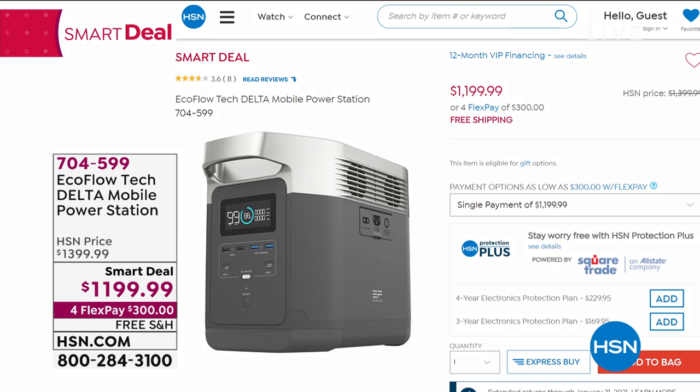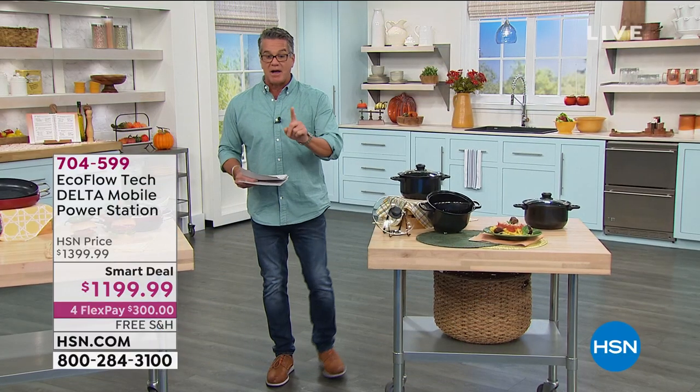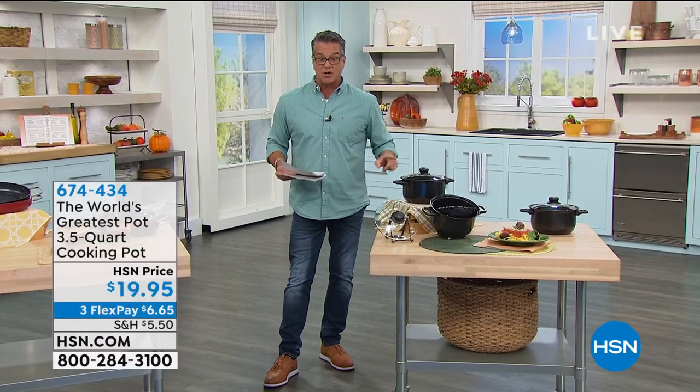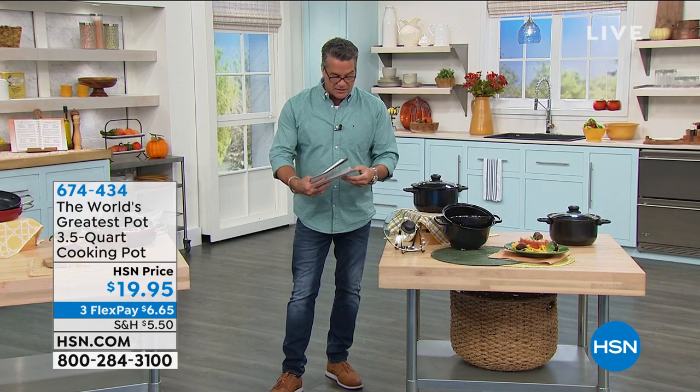It's amazing and it's $200 off. I know it's expensive, but it's an electric generator — safe, clean, electric. Use it over and over again. There's also a solar panel you can pick up to go completely off the grid. That's coming up a little bit later.